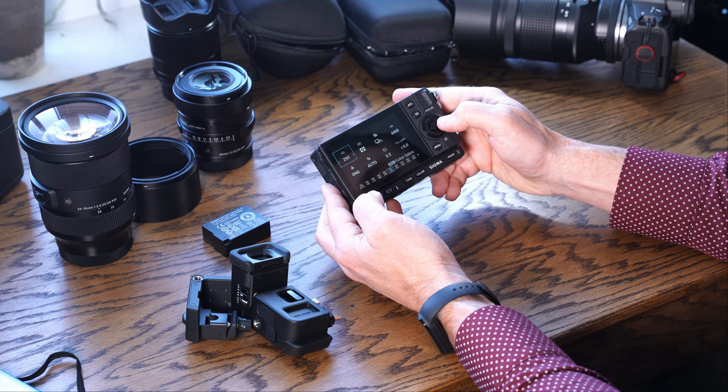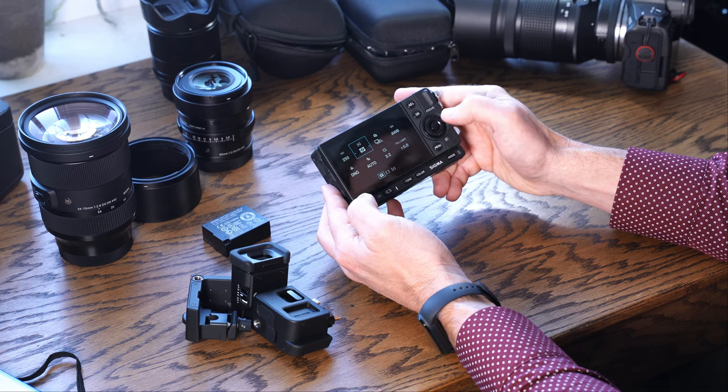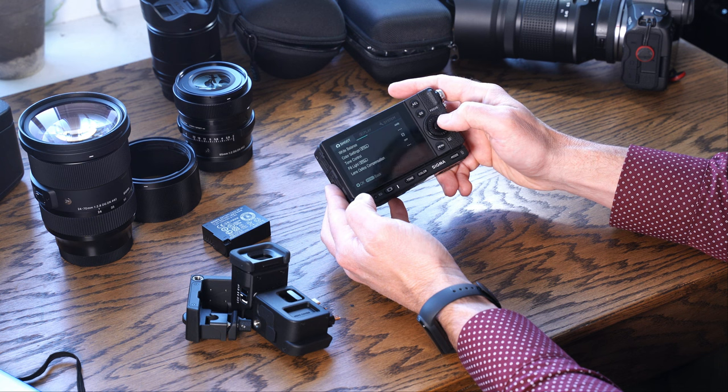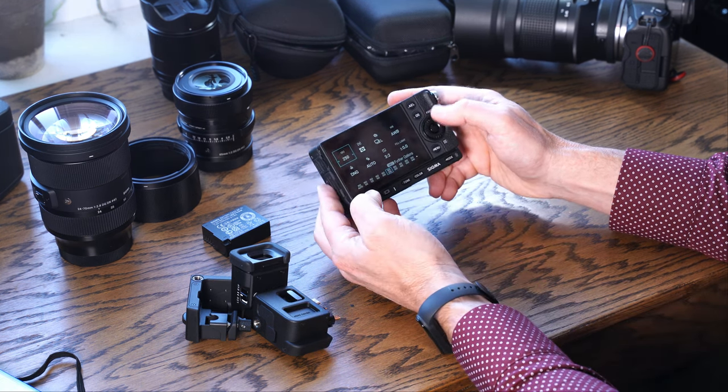I really do like the overall look of the menu layout. I like that it's uniquely Sigma — it has its own font and a clean look. What I don't like is that you can't access the menus via touch and have to use old-fashioned navigation.